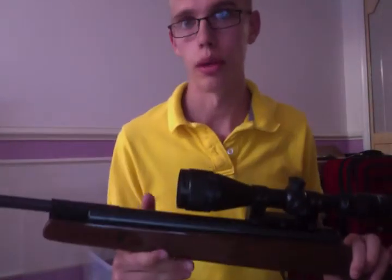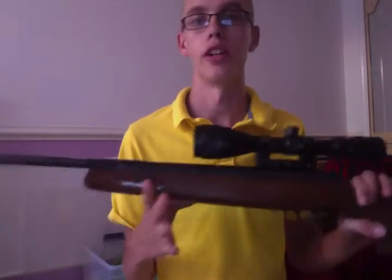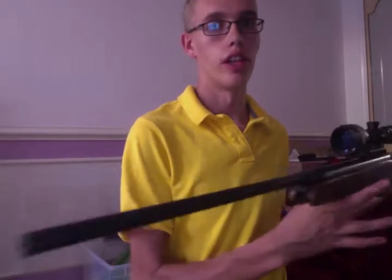By the way, I'm doing this on my webcam because my camera's dead, so just bear with me here.